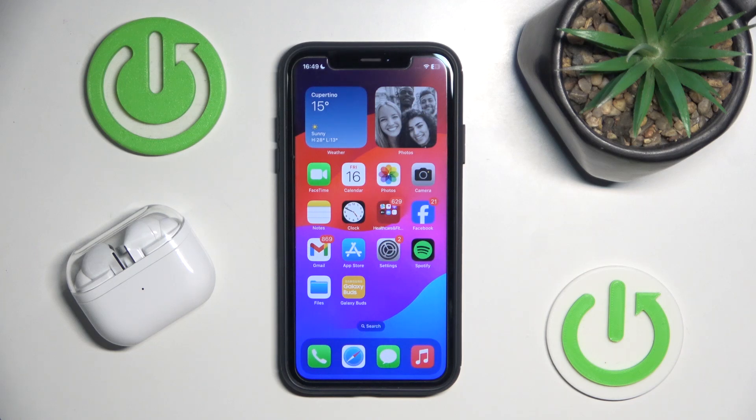Hello everybody and welcome. In this video I will show and tell you if your Samsung Galaxy Buds 3 Pro is compatible with iOS.